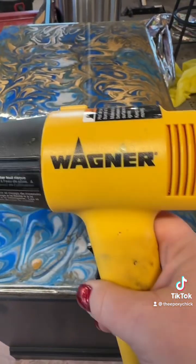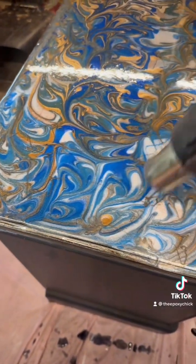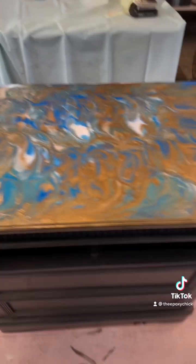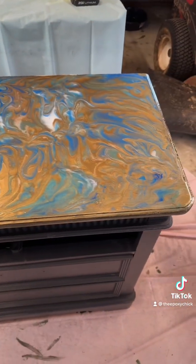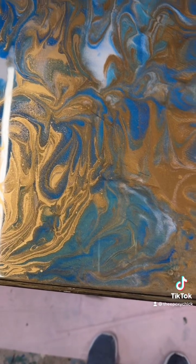We're going to get our heat gun and get rid of those nasty air bubbles. And here's the finished product — a little too much gold I think, but those two blues look beautiful in there.